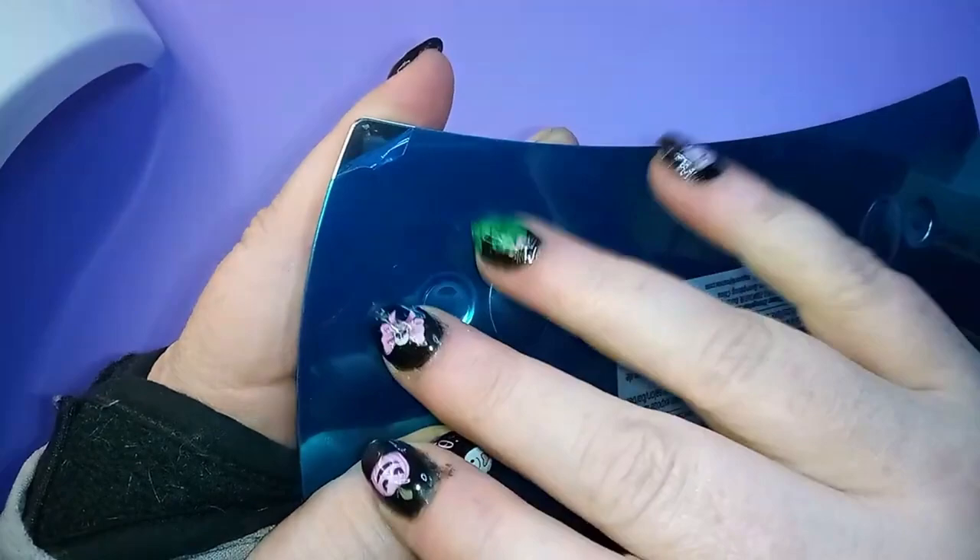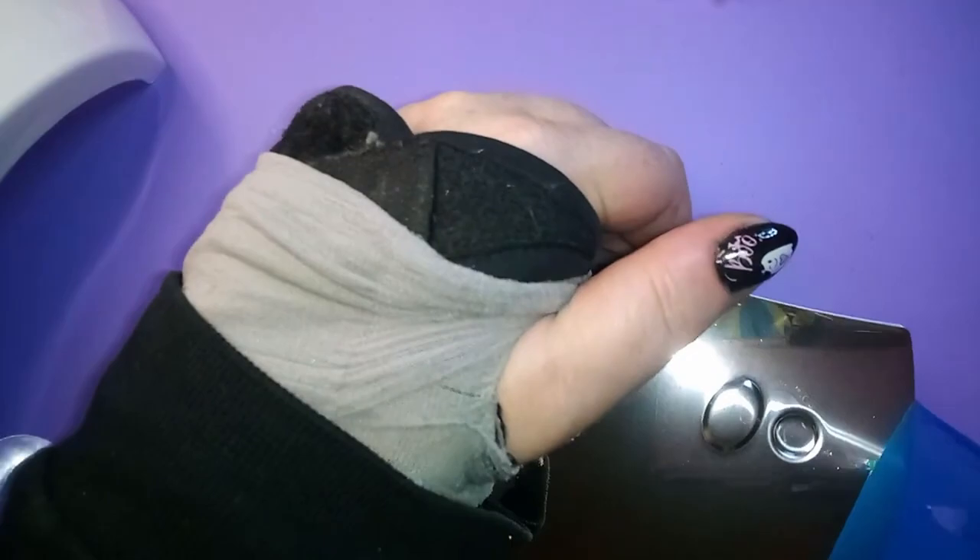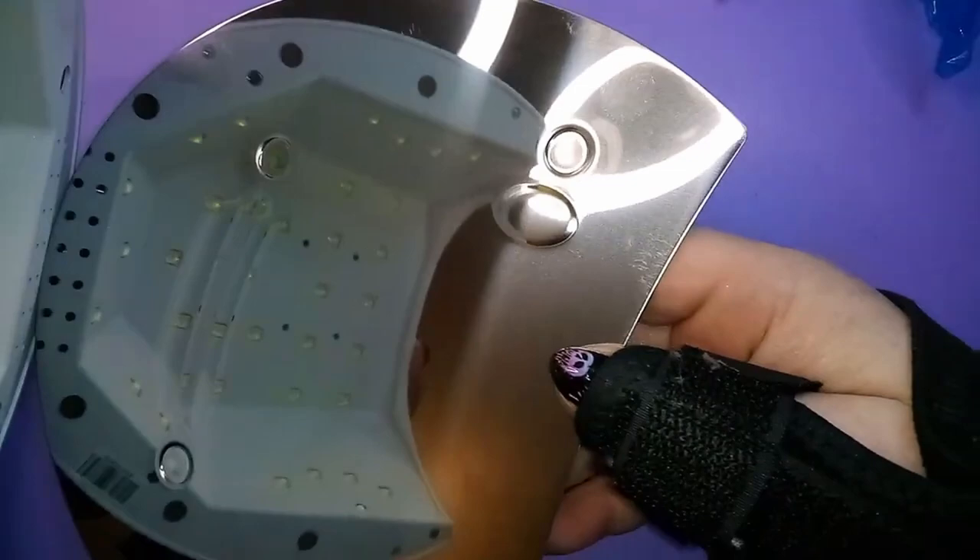This blue reminds me of — yep, here it is — the blue film that comes on stamping plates. Sure enough, there's your mirrored metal side underneath all this blue. So if you didn't know, now you know: if you're curing your nails on this blue stuff, you're not getting the benefit of the mirrored thing underneath, so the underneath isn't reflecting the lights.